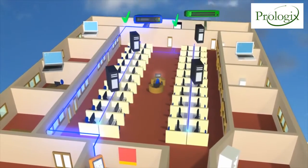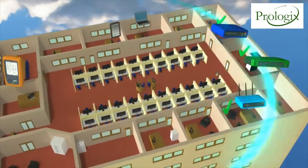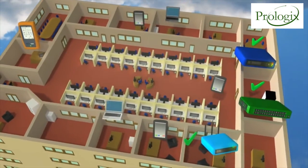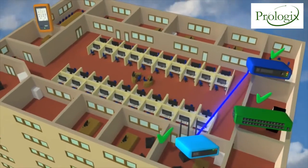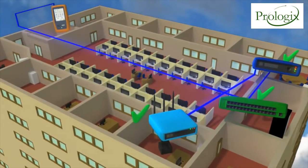It also checks the gateway router. The OneTouchAT connects to your wireless network and discovers all the local wireless devices. The unique Verify feature tests the performance of the wired and wireless networks by sending traffic from the wired to the wireless side and back again.